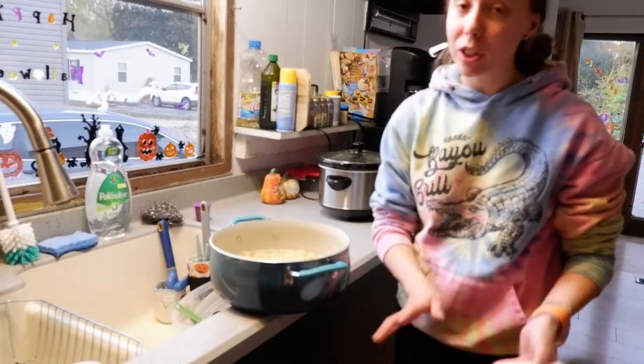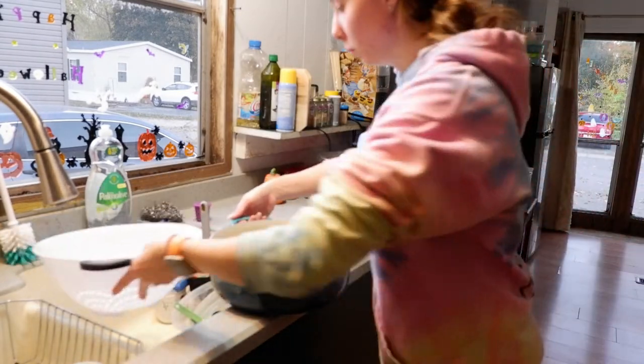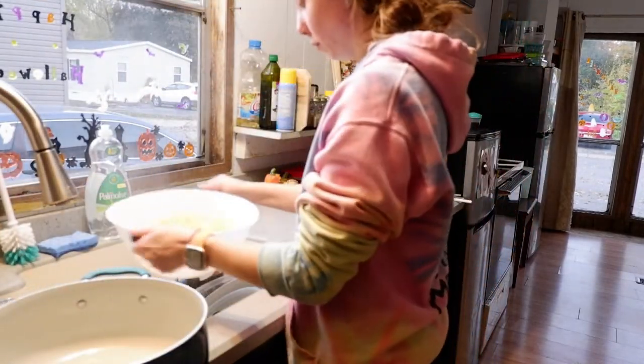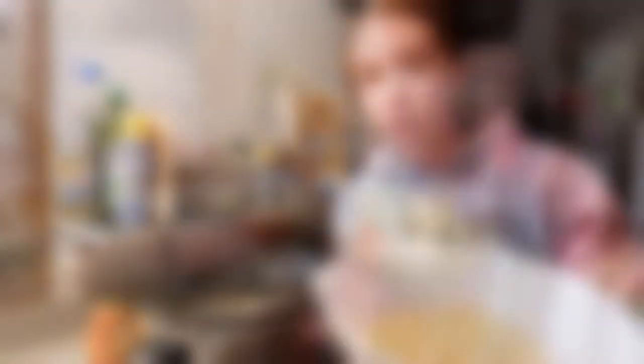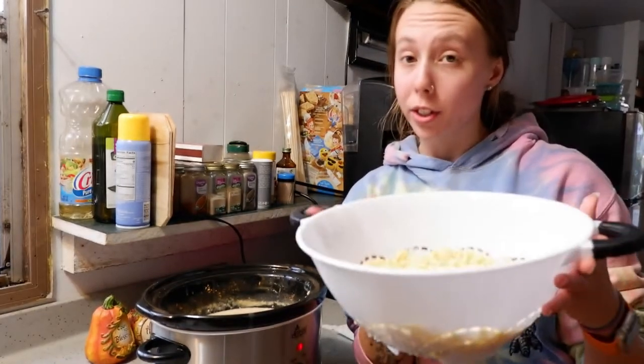The noodles are done cooking, so we're just going to go ahead and strain them real fast. Once you're done straining them, you're just going to take the noodles and add them to your crockpot and mix it all together.